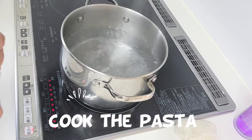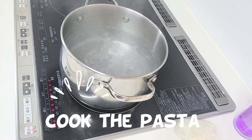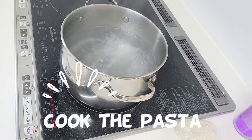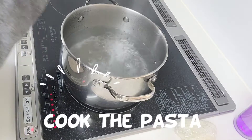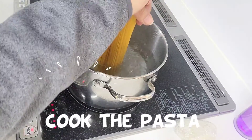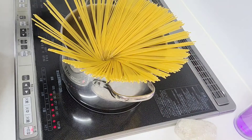Let us now start with the pasta. Add some salt, put the pasta in, and wait until it's almost al dente.